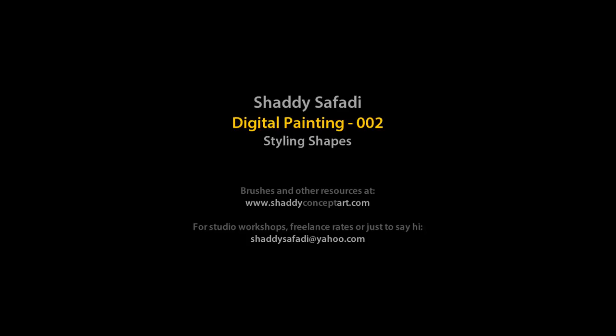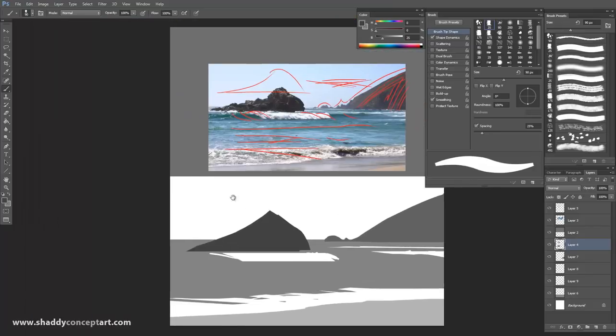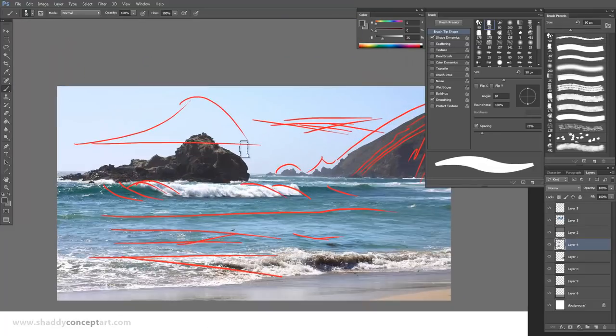Alright, we're ready to go. Part two to this thing. In part one, just to recap, we talked about how to capture the essence of the shapes, understanding the basic forms.